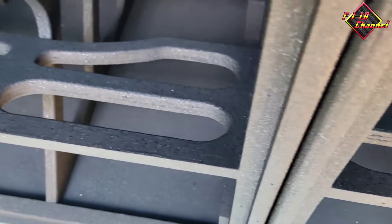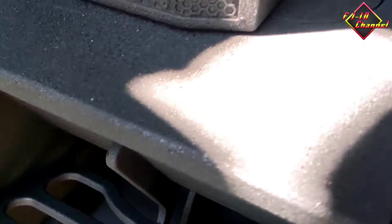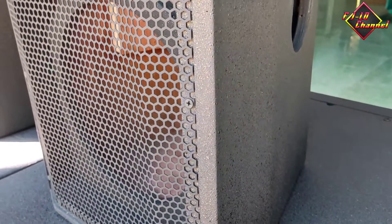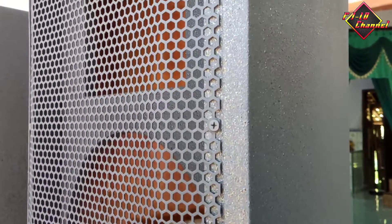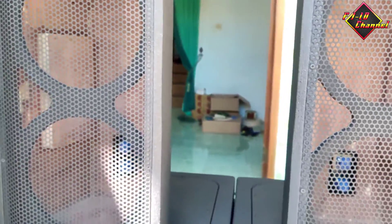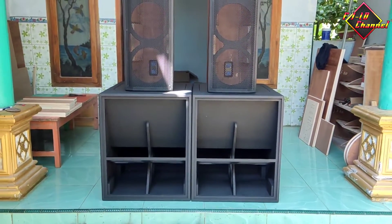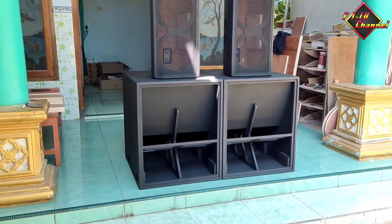Variasi masih sama dengan yang dulu. Dan untuk SR-nya ini pakai grill biasa, standar, gak pakai grill custom. Kalau mau pakai grill custom juga bisa, cuma harganya beda teman-teman. Karena grill custom tebalnya gak sama — yang biasa ini cuma gak sampai 1 mili, kalau grill custom itu pakai 1,4 mili. Dan hasilnya pun lebih bagus, jadi dari saya lebih merekomendasikan untuk pakai grill custom meskipun harganya agak mahal, karena kualitas bisa terjamin.